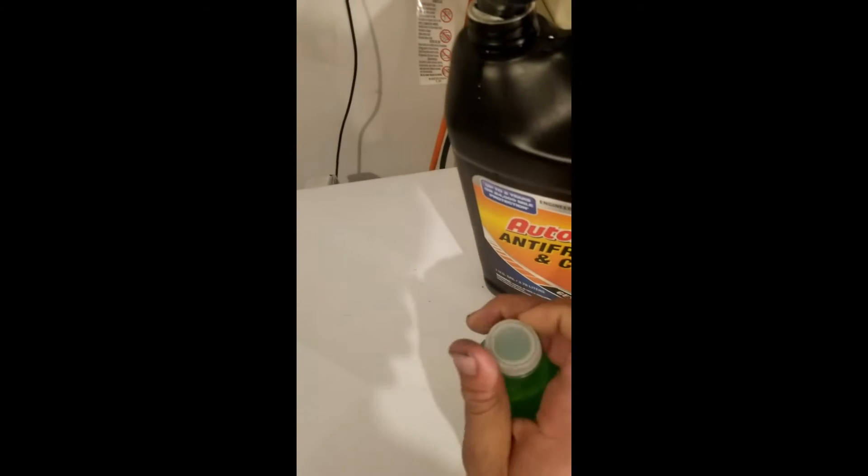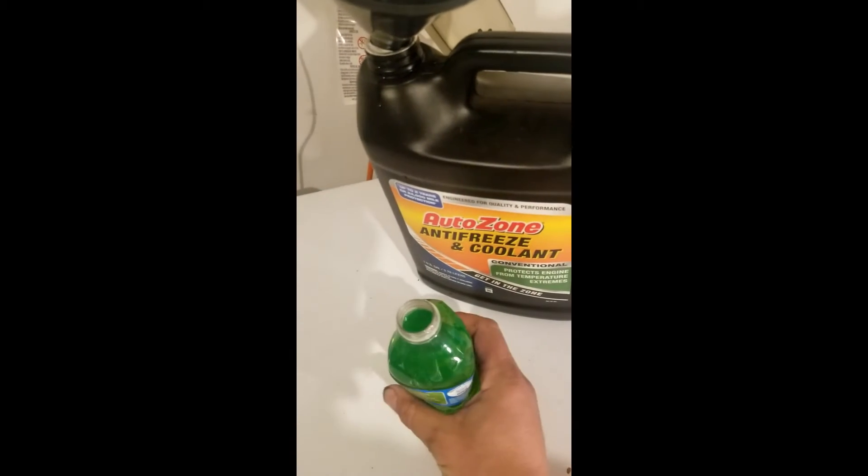Another important thing to note: when you first do this, you need to turn your heat on full, max hot. You're not going to get any hot air on your first or second cycle. I just now got hot air out of the vents. The antifreeze level will go down a little — it's sucking it down. It won't at first, but by the fifth or sixth time it will start to go down and reach the heater core.